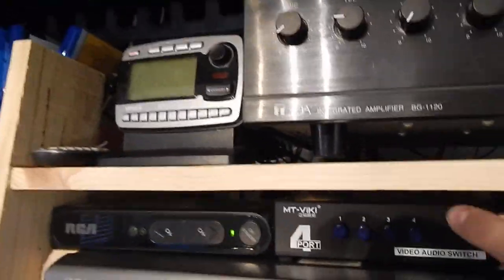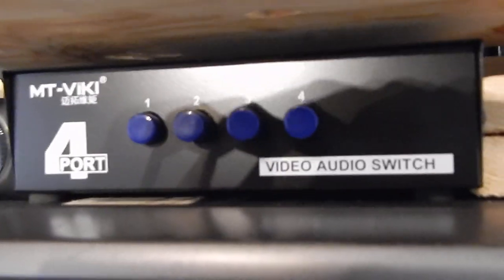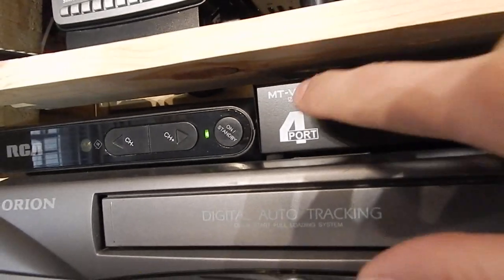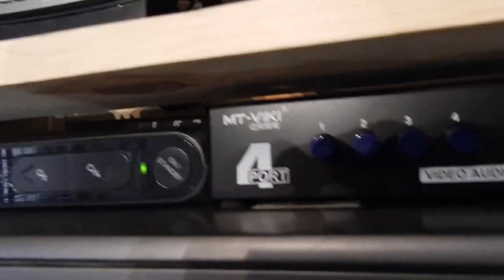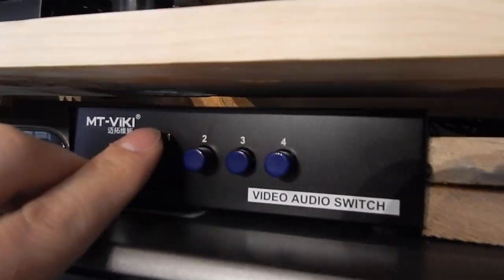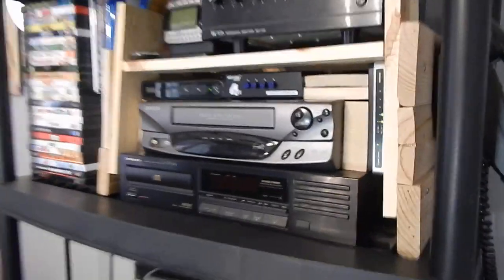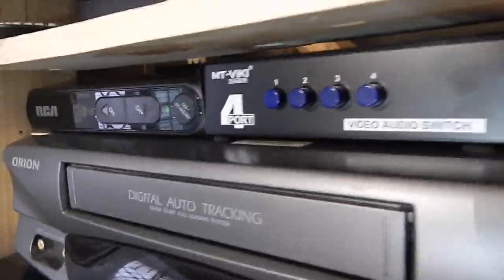It works with a CD player, VCR, and that. I highly recommend one of these little switches here — a video audio switch. It's cheap Chinese stuff but it still works. It's switching between devices. That's how you do it — it's like a little push button switch where one pushes up and the other pushes in.